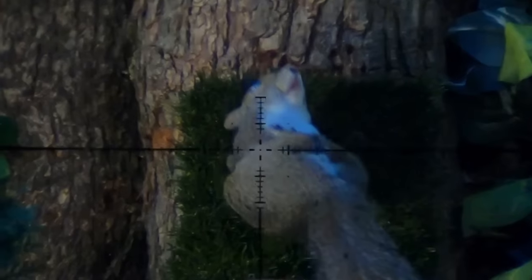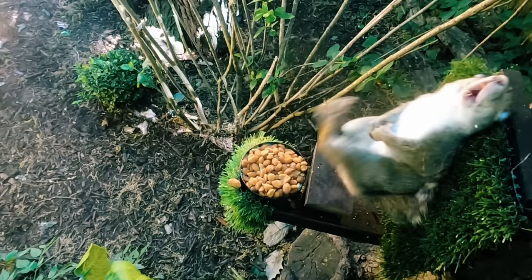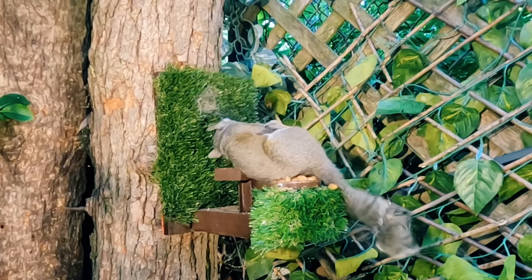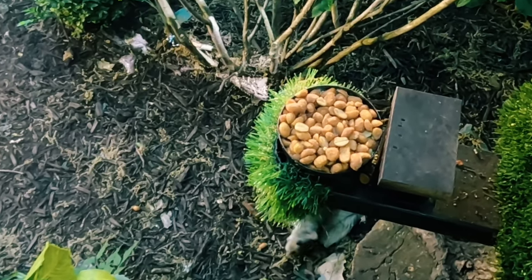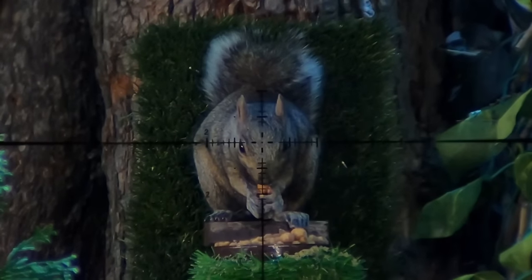The goal of every shot is to flick that off switch. And within that context, there's lights out, and then there's this - a DSBL, a deep sleep before landing. Today's video is racked with quite a few of these. And for you guys screaming in the comments about body shots, don't worry, I've got a few of those for you in this video as well.